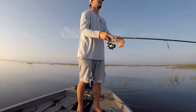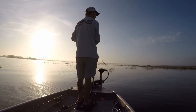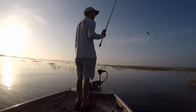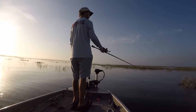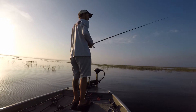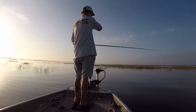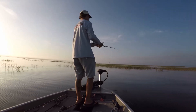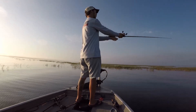Wow, popping off out here. It's not like they're just eating anything - they're keying in on the shad. But I think I'm just surprising them with this swim jig, just a reaction bite. It's one thing that's happening because I'm throwing other stuff and they just don't want any part of it.